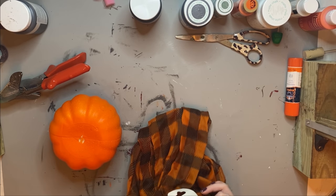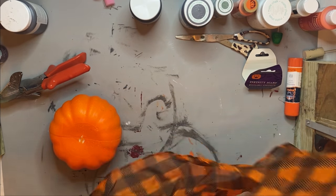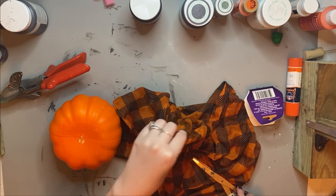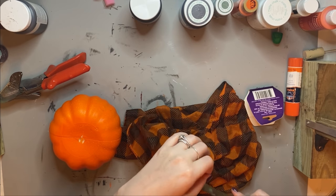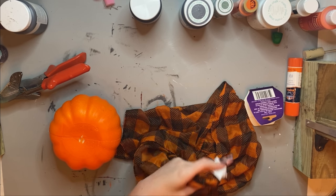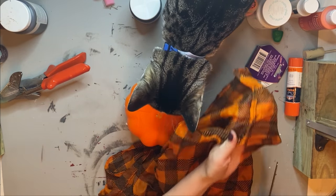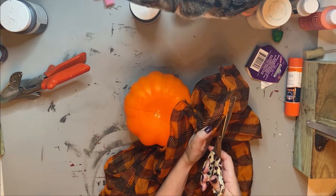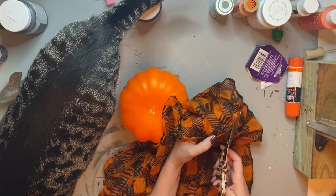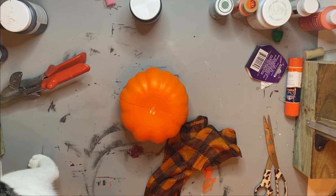So this is a no-sew pumpkin — this took very minimal steps and I didn't even use any hot glue. I'm just using one of Dollar Tree's brand new infinity scarves. This is their Halloween scarf and it's so cute — it's orange and black plaid and when I saw it I thought this would be perfect for a DIY. Cloth pumpkins are very much in right now. And hello Marcus — he makes a lot of cameos in today's video!